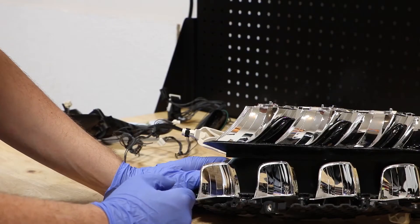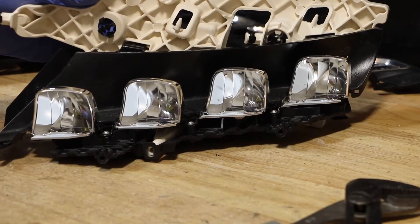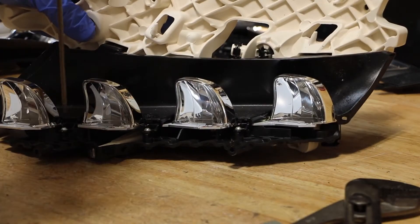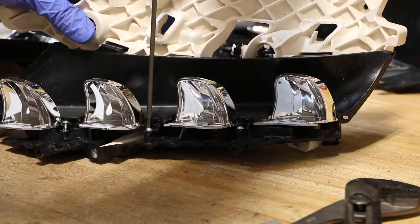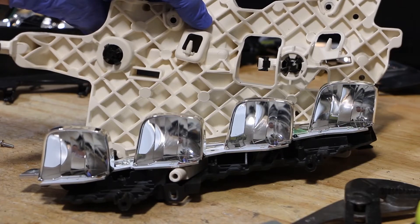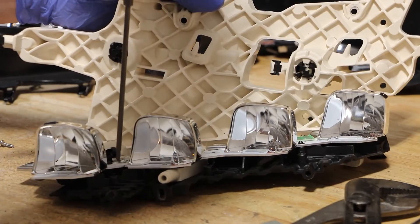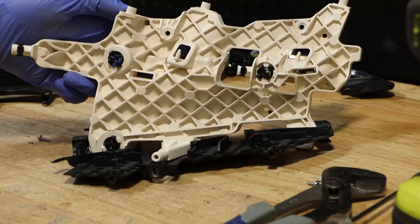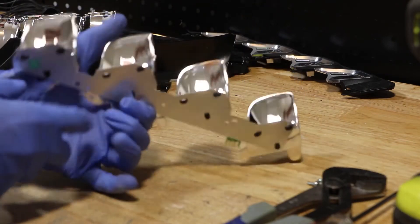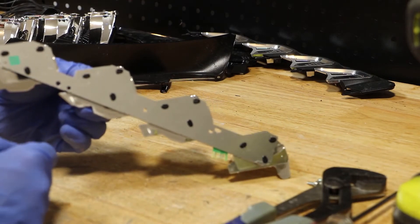We can now lift off the upper set of reflectors. There are three T10 screws holding on this black bezel, and two T10 screws holding on the bottom set of LEDs. There are no more LEDs on the main bracket. The reflector bowls on the bottom LEDs are plastic welded into place — I will have to snap these off in order to get access to the LEDs.